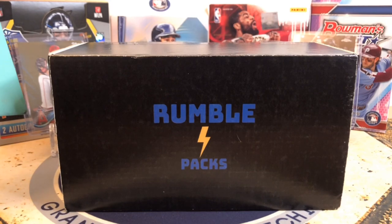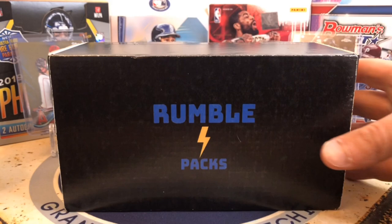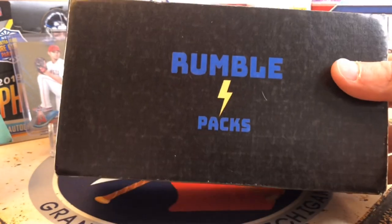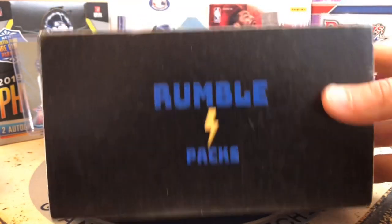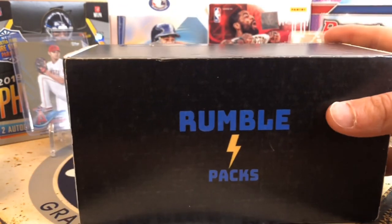Hello everybody, welcome back to Great Legs Breaks. Today we've got the Rumble Packs baseball guys. This is a brand new box updating the Rumble Packs — you guys have probably seen me open this before, but this is a new package. Really looking forward to seeing what's in here.